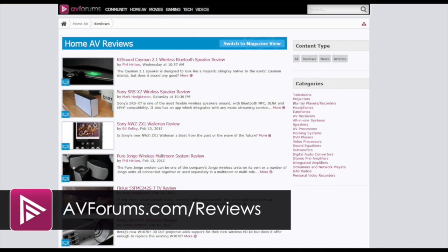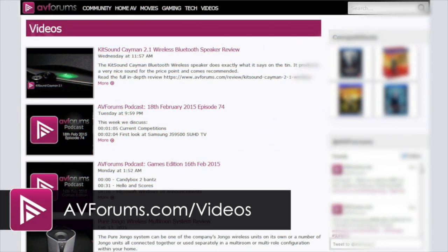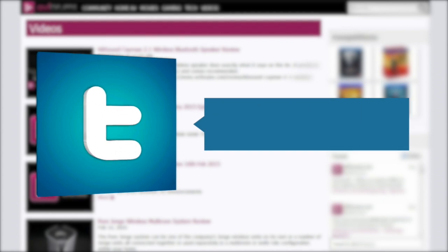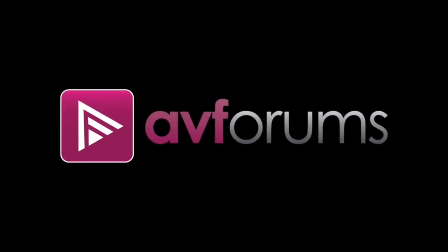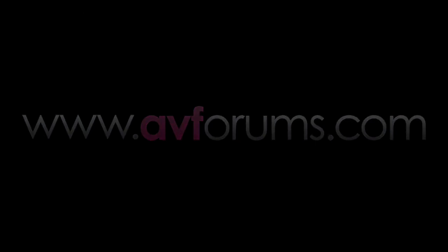Don't forget you can read our full reviews at avforums.com/reviews, watch more videos at avforums.com/videos, and why not follow us on Twitter and like us on Facebook. Thanks for watching — I'll see you in the next one.